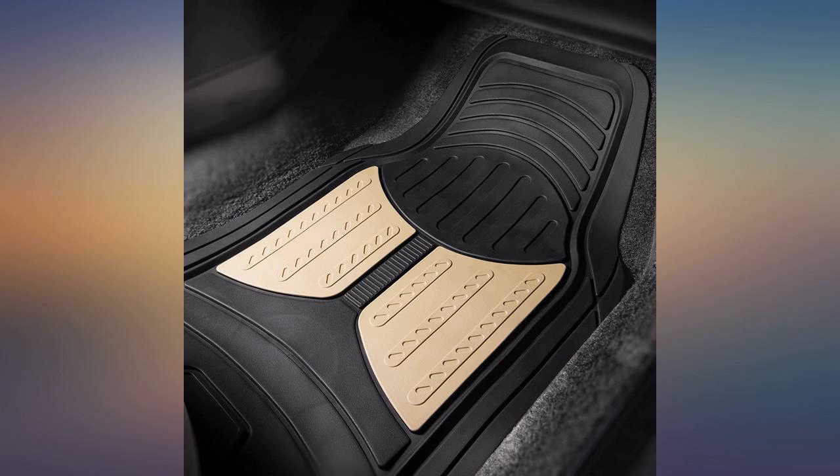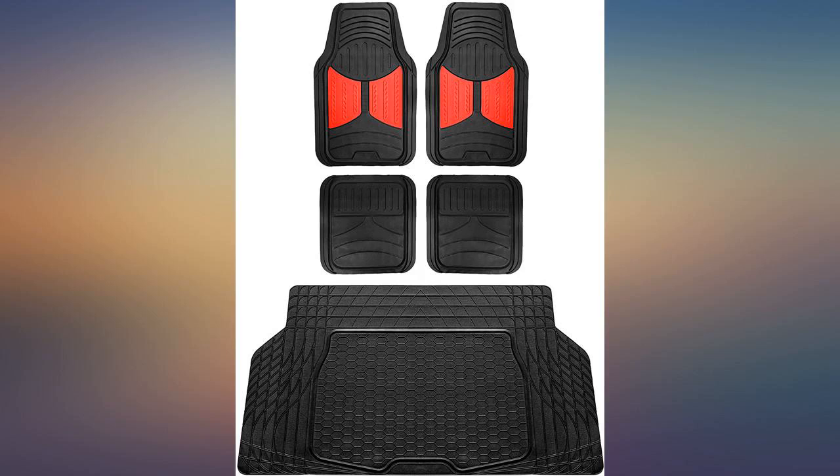Very nice color match. Fits my Mitsubishi Eclipse GT 2003 perfect — the trunk mat I had to cut a little.